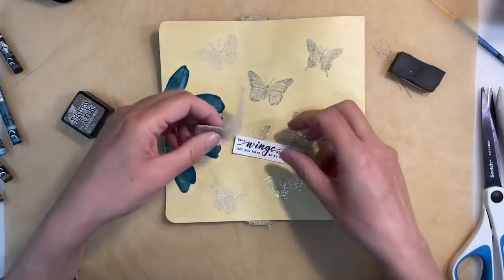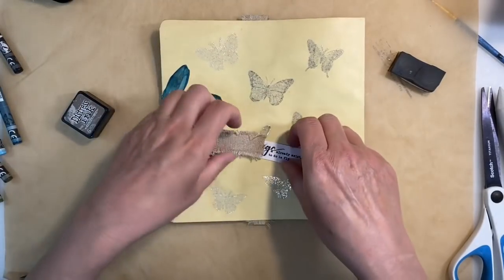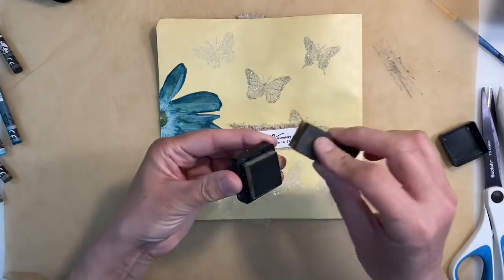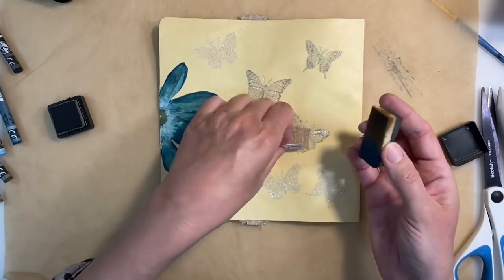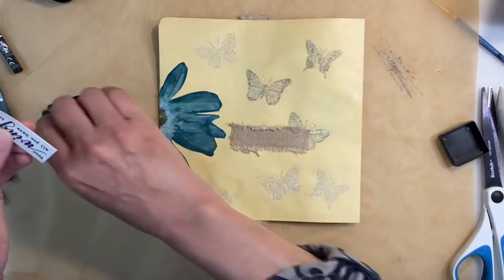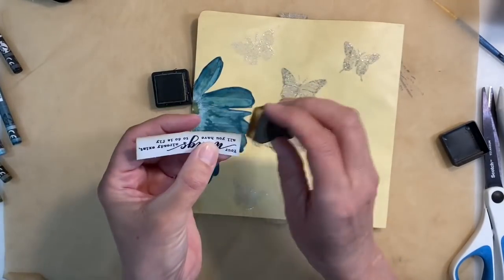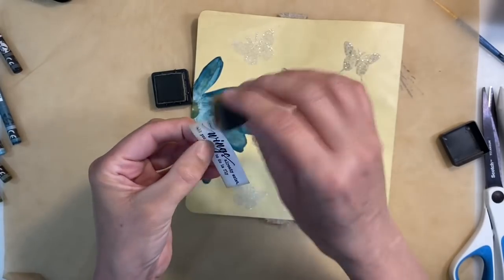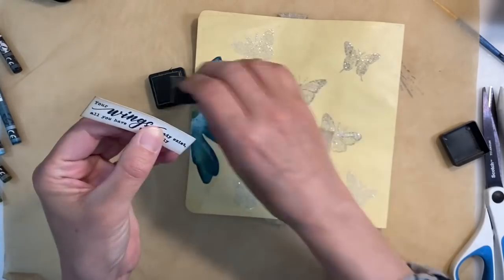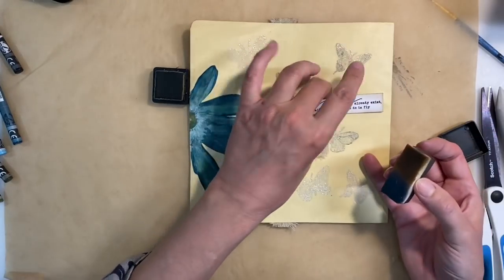So I've cut my quote out, and I've also cut myself a piece of burlap off this ribbon roll here, because I'm going to mount it on there. But what I want to do first is just ink around the edges, because this is just way too white. So I'm going to bring that right into the centre of my quote like this. I'm using distress ink in Frayed Burlap. That's not too dark — it's just adding a nice vintage tinge. I like how that looks. That contrasts much, much better.